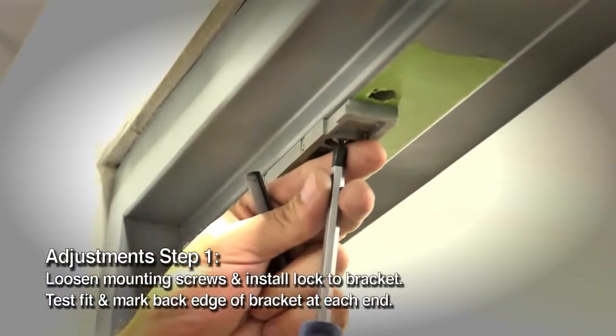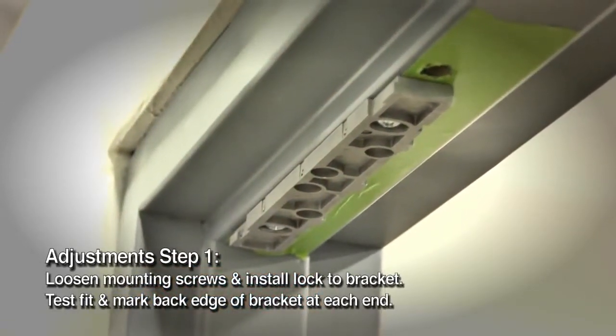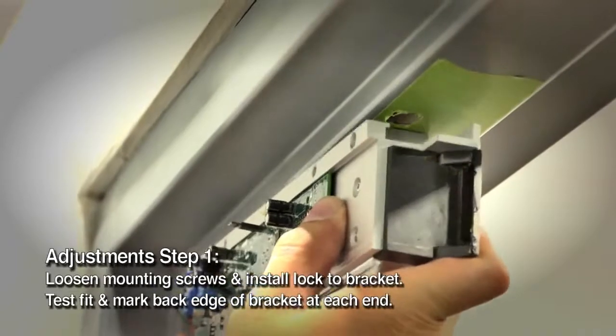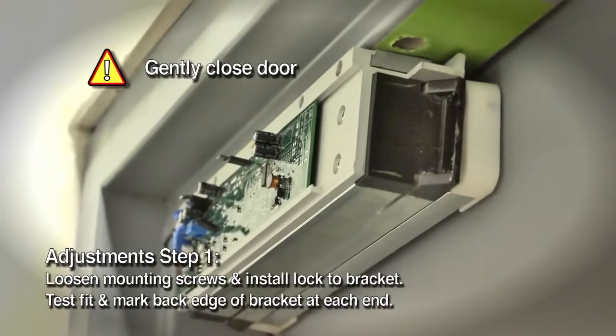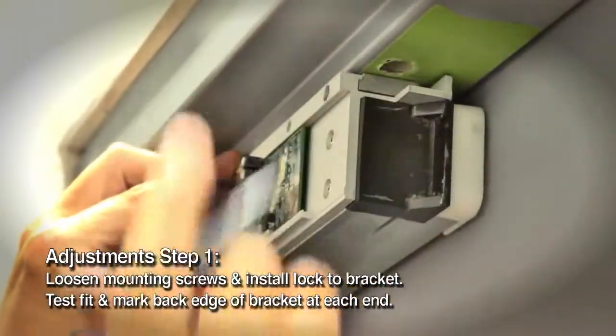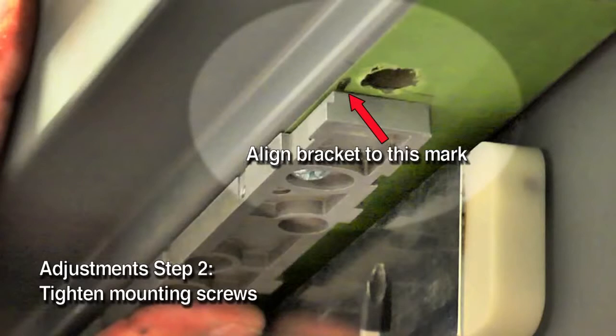Next, adjust the location of the bracket with the lock and strike. Loosen the two screws that secure the mounting bracket to the frame so the bracket can move. Slide the lock onto the mounting bracket. Make sure the bracket spacers are removed. Gently close the door to test the fit of the strike with the door closed — the entire face should make contact with the strike plate when the door is closed. Mark the back edge of the mounting bracket, then remove the lock from the bracket in order to finish installing the bracket. Ensure the mounting bracket aligns with the marks, then tighten the mounting screws with a Phillips screwdriver.